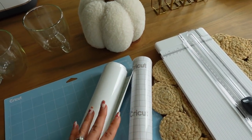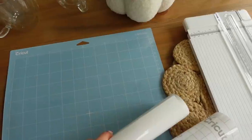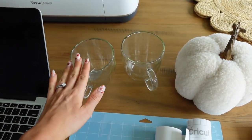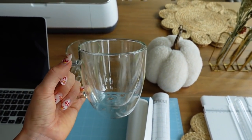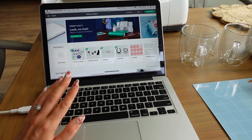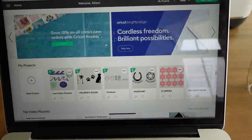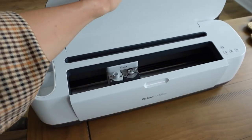Transfer tape comes in handy when you're transferring the vinyl to whatever project you're working on — it helps everything stick together and makes it more seamless. I also have my light grip mat, which is used to place your vinyl on and feed it into the machine. And then I have my two mugs — clear mugs. I want to do one pumpkin themed, and then I also want a DIY one for my grandpa because today is actually his birthday. The last material you'll need is the Cricut Design Space, an amazing resource where you can digitally create designs, accessible on desktop or mobile.